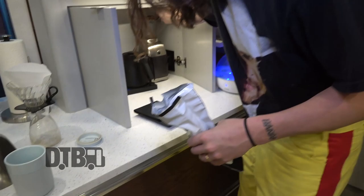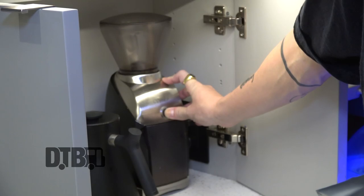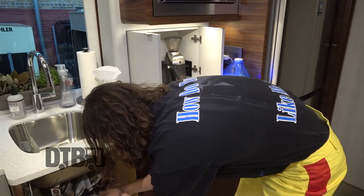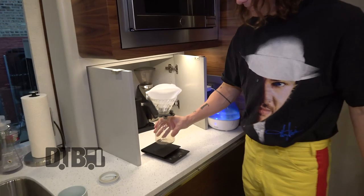Grind that up. It's nice and ground, and we're gonna wait for the pot to get up to 202 degrees so we can get this thing going. We're gonna put this back on the scale and tare it so it's back to zero.